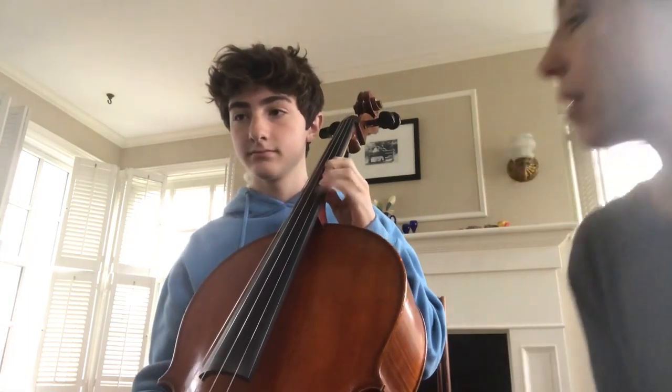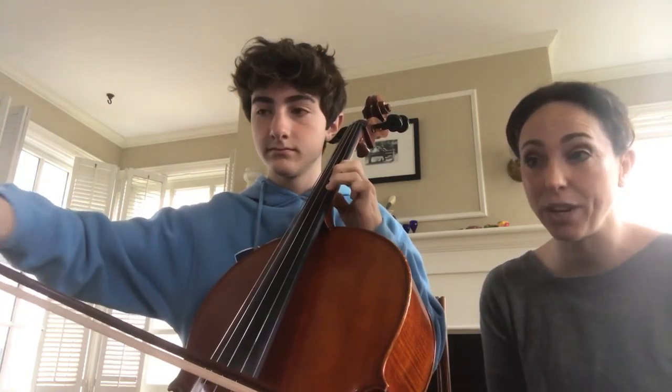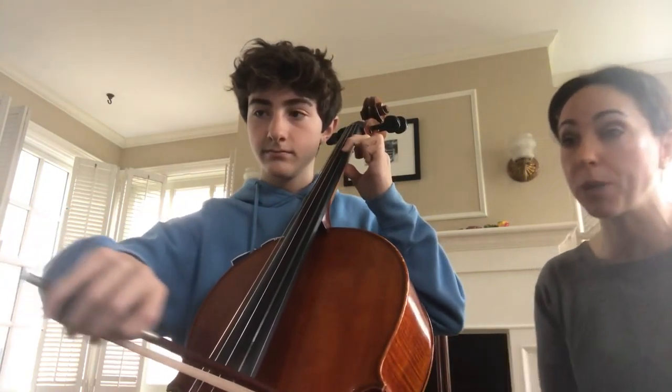Okay, so we're going to start this in third position. Pattern one: F, E is three, D is one, then a quick shift back to first position for those Cs.